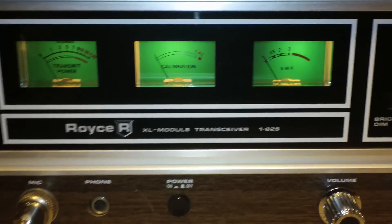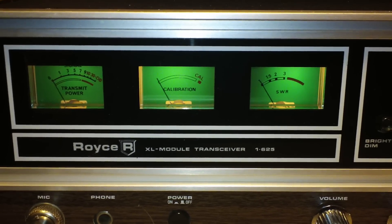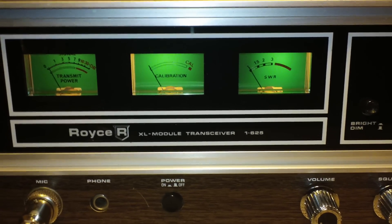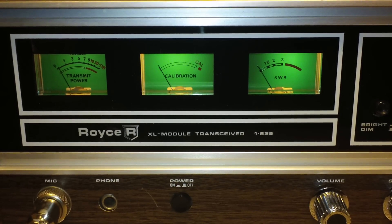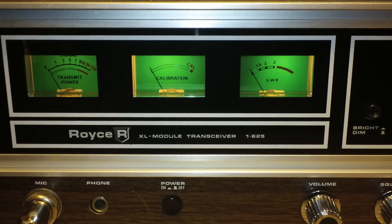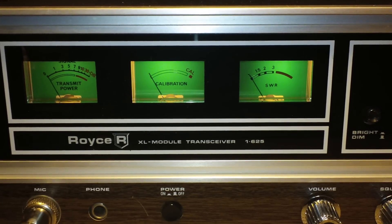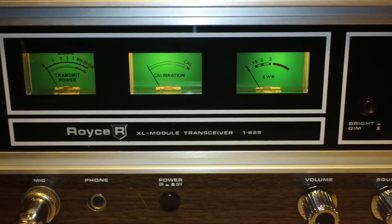It is called an XL module because the internals of this radio are kind of interesting. For a CB, it has a main board that lays flat and horizontal, but there's really not that much in the way of components on it. It has three vertical boards — three module units that actually plug into large sockets. Half of the socket is on the horizontal board and the female adapter socket is built into the modules. It's kind of unusual for CB radios. I only know of one other radio in my collection that has a setup like that.